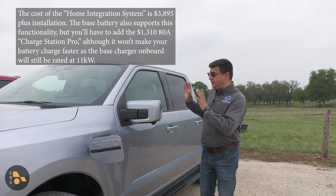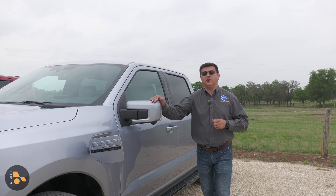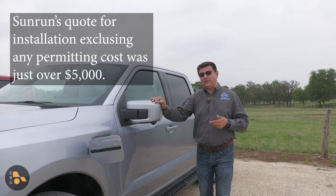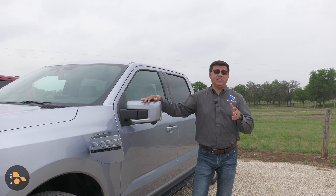That said, if you're interested in having your EV automatically back up your home, this is by far the most elegant solution currently available. Personally, I would simply use a manual transfer switch and use the 7.2 kW inverter port in the back — that should work just fine.